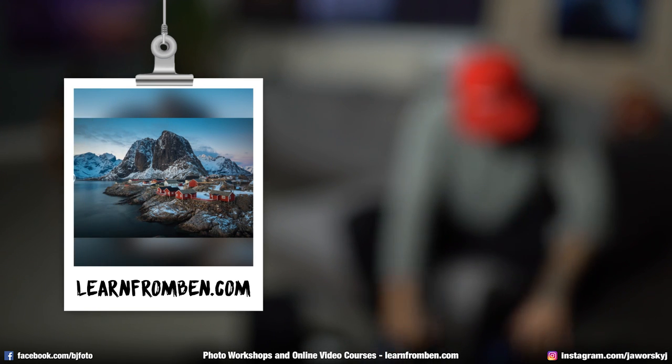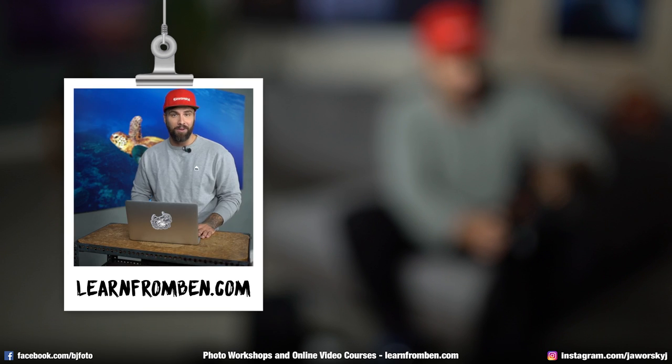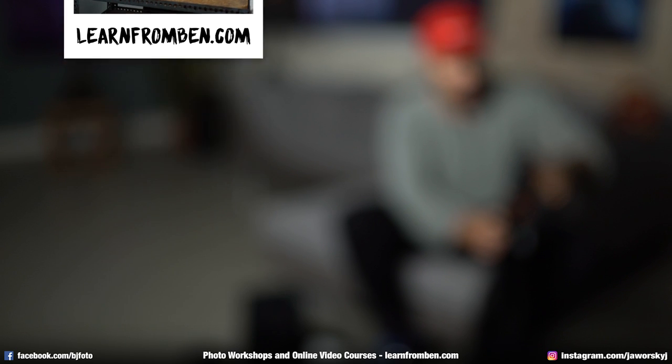If you want to learn Adobe Lightroom the easy and fun way and start editing your photos, check out my full video course at learnfromben.com. Bye!